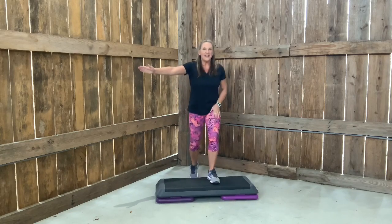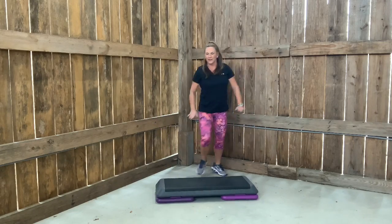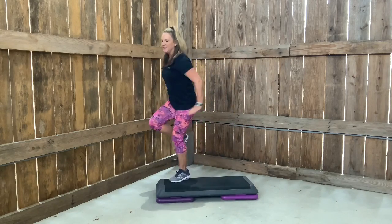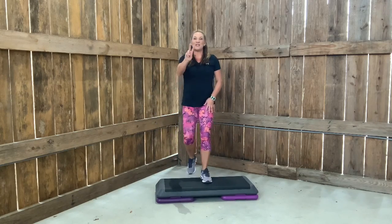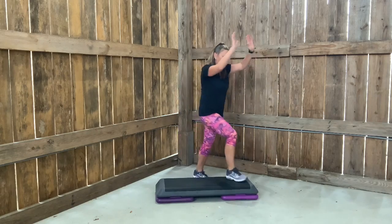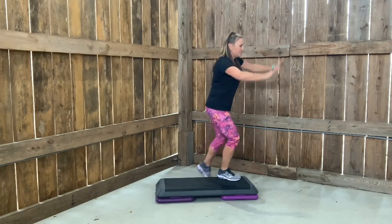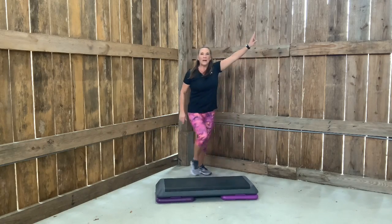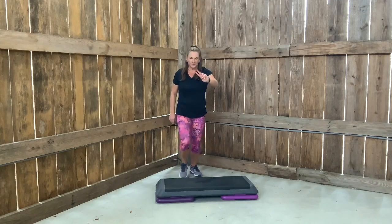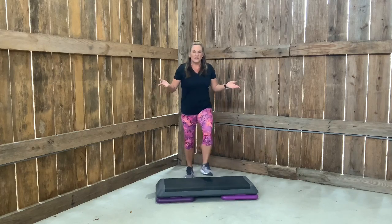Knee corner, corner. Repeater. Left basic. Beautiful work. Give me two more. Corner, corner, knee. Repeater. Right basic. We're going to change your basic a little — y'all keep basic stepping.